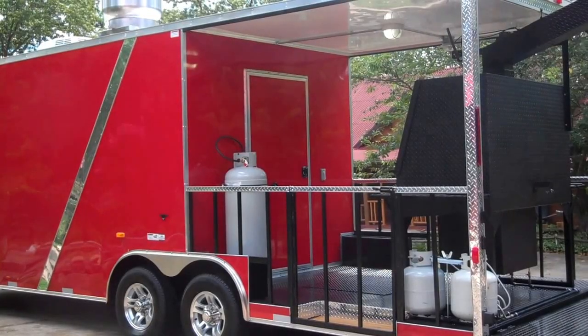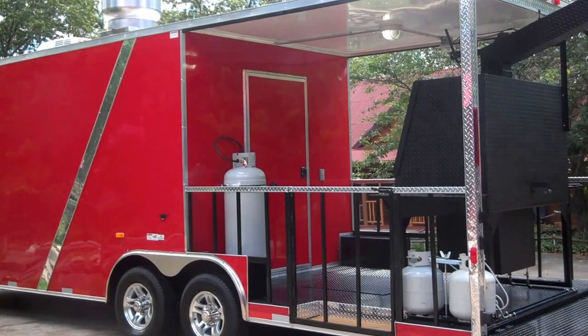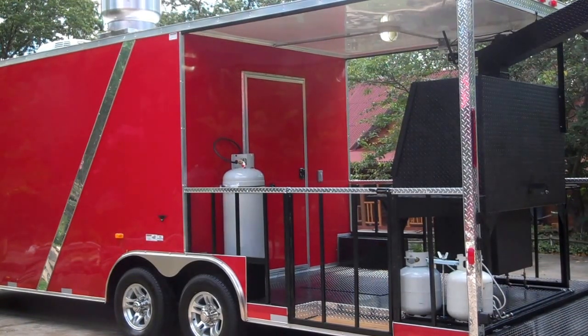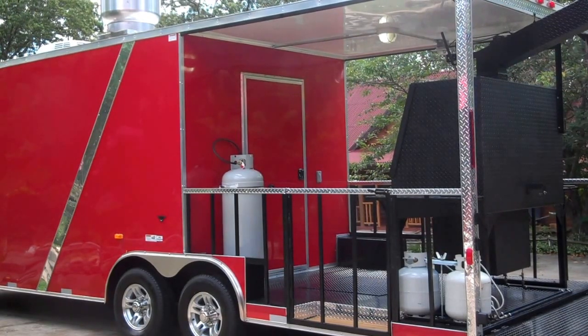I'm going to do a video of a brand new 2017 model. It's 24 foot in length, with a 15 foot box and a 9 foot porch. It's 8 and a half foot wide, 7 and a half foot height. This trailer already has a smoker mounted on the porch as you can see.